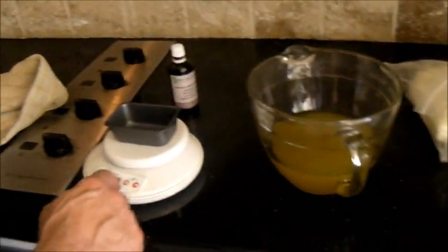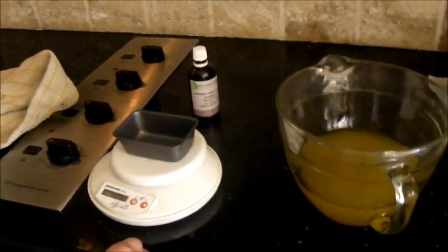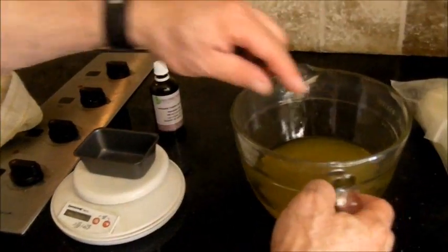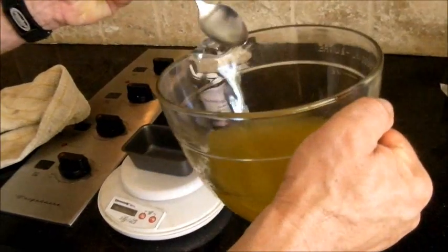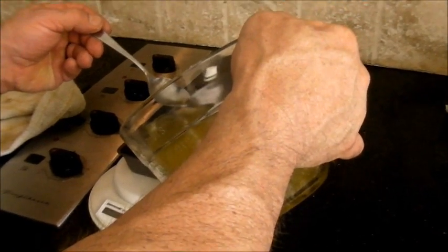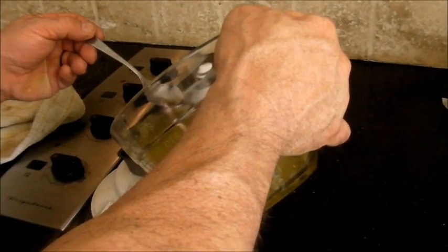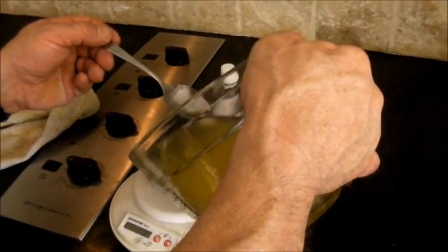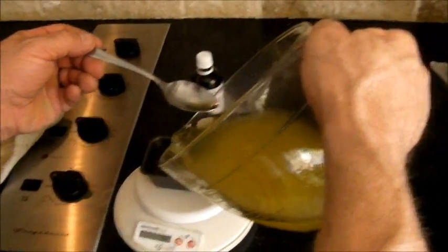Now he's going to pour it into the molds. He's using a scale to get exact weights — you don't have to be this precise if you're making it for yourself or for gifts. This measuring technique comes from our salon days when we needed to charge a consistent price per bar.